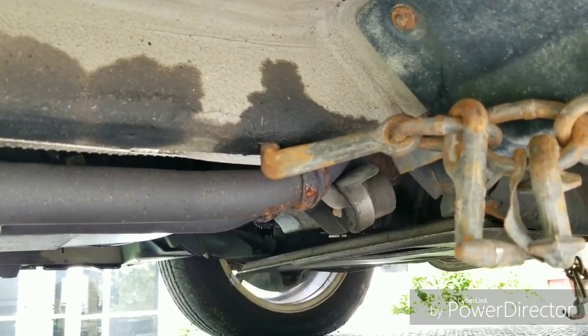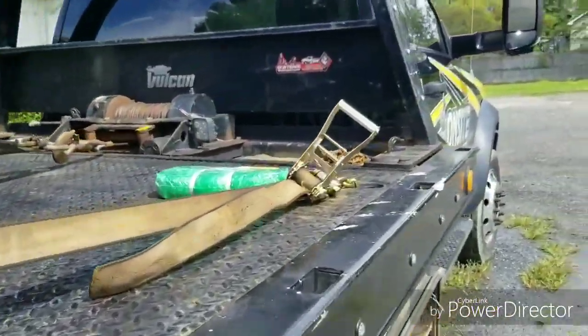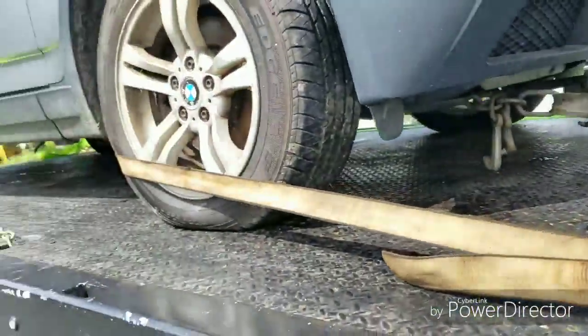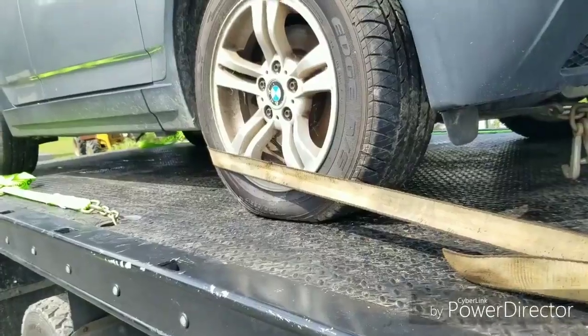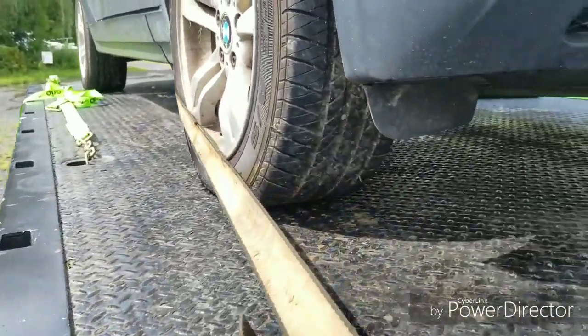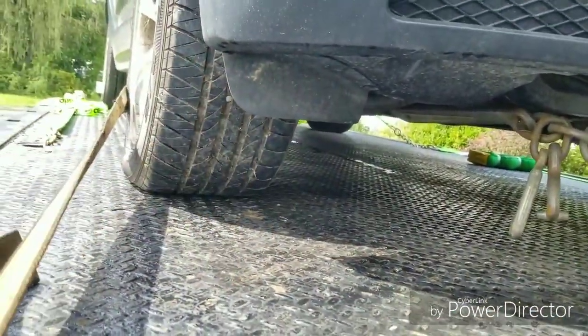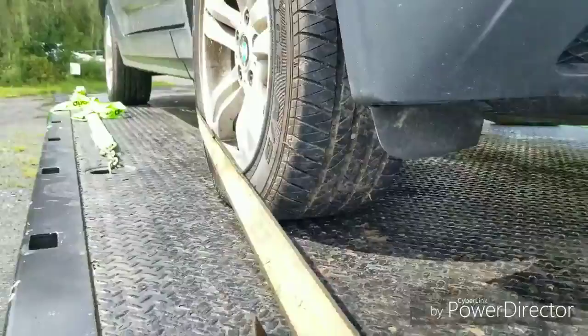And those are two of the most common tie-down methods. See how I've got it around the tire? When I first started in the business, I would actually throw it right down, but that's just an added step. There's nothing wrong with that.